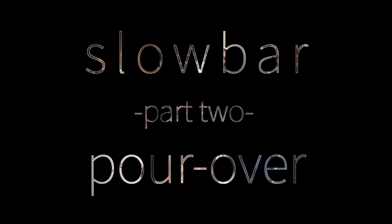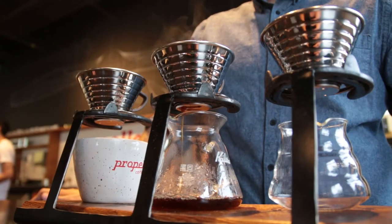Pourovers, the second main category of slow bar. If you're not sure what I mean by slow bar you can check out my last video here. Really these are all different designs of the same technique, but it's different enough from the rest of the methods that I believe it deserves its own video.